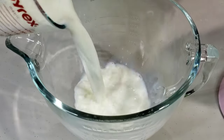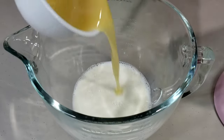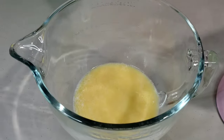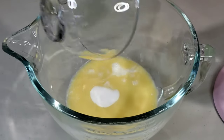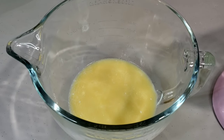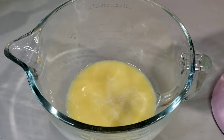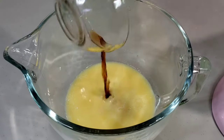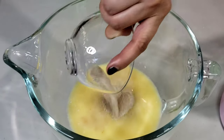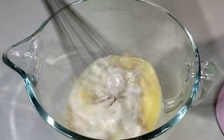In a large mixing bowl, add together 1¼ cup of warm milk, ¼ cup of melted butter, ¼ cup of granulated sugar, 1 teaspoon of salt, 1 large egg, 1 teaspoon of vanilla, and 2½ teaspoons of instant dry yeast. Whisk until well combined.